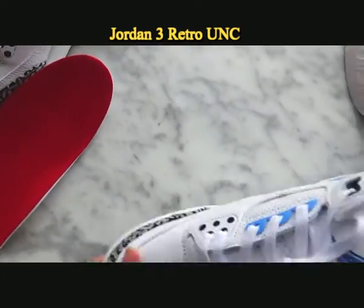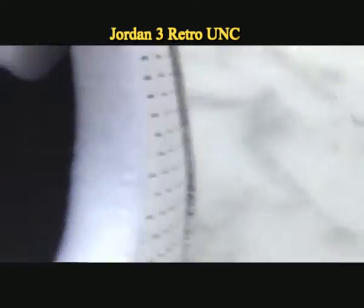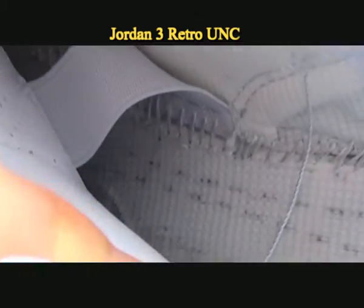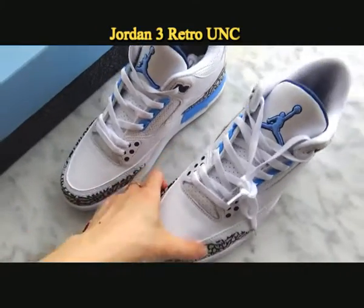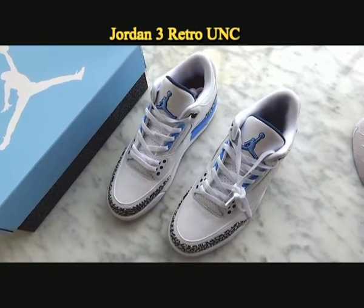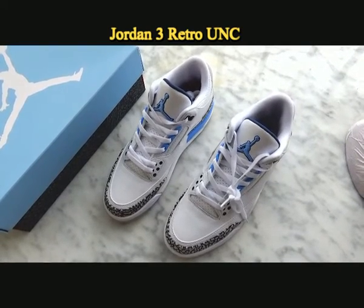Now let's move inside the sneaker — you can see the details. This is the end of my review today. Hope this video helped you. If you are interested in our shoes, please don't forget to contact me for more information and ask for coupons. Thanks for watching my video today, see you next time.